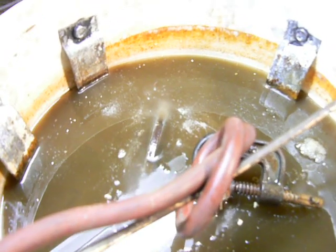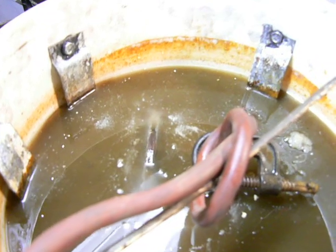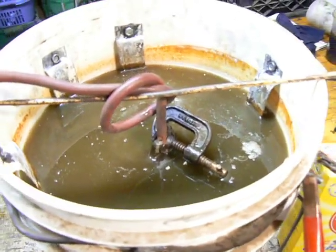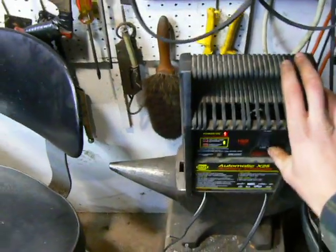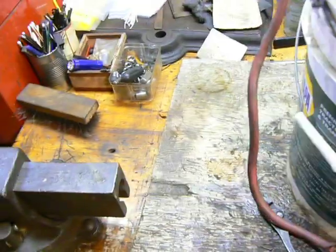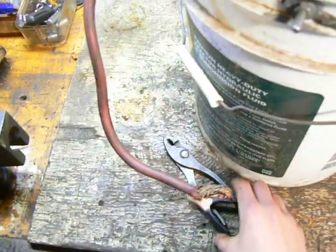You can see it bubbling away there. I just have a piece of scrap metal in there that I set up. I've had it running for maybe five or ten minutes. I'm going to shut off my power supply and unplug it — that's definitely off. Now I'm going to unhook positive and negative, because I still have the battery attached and the battery will supply a little bit of juice.